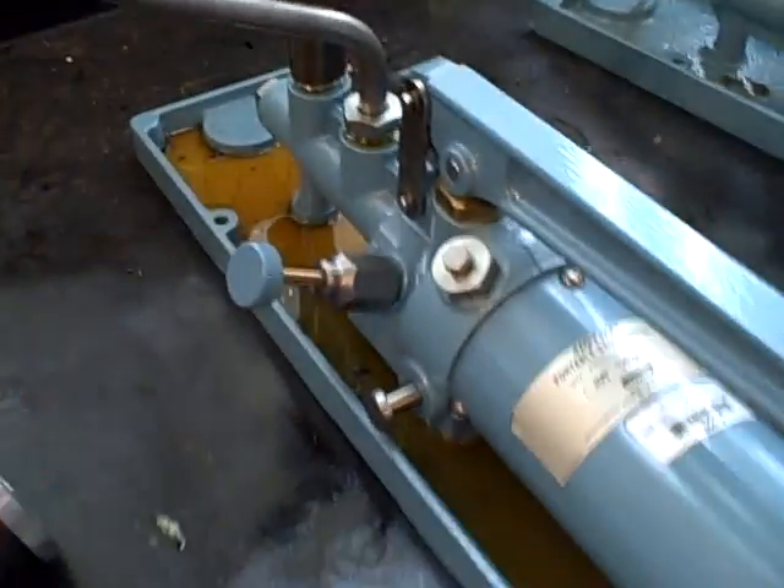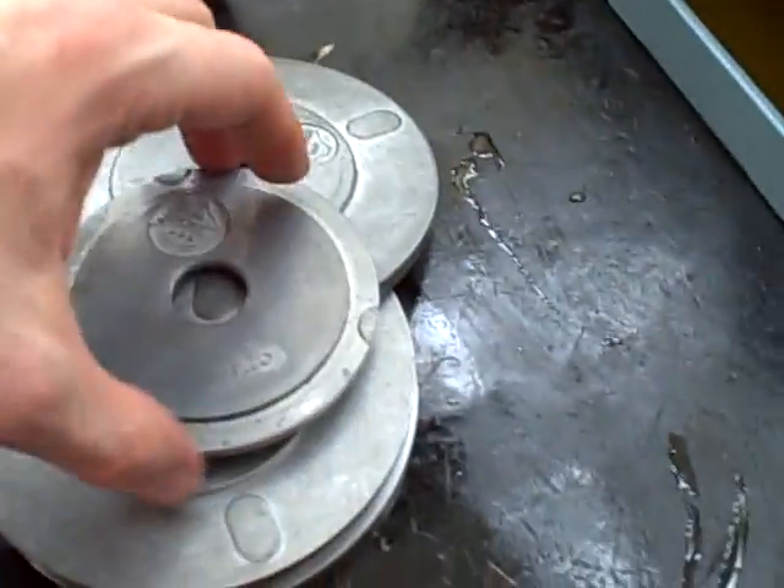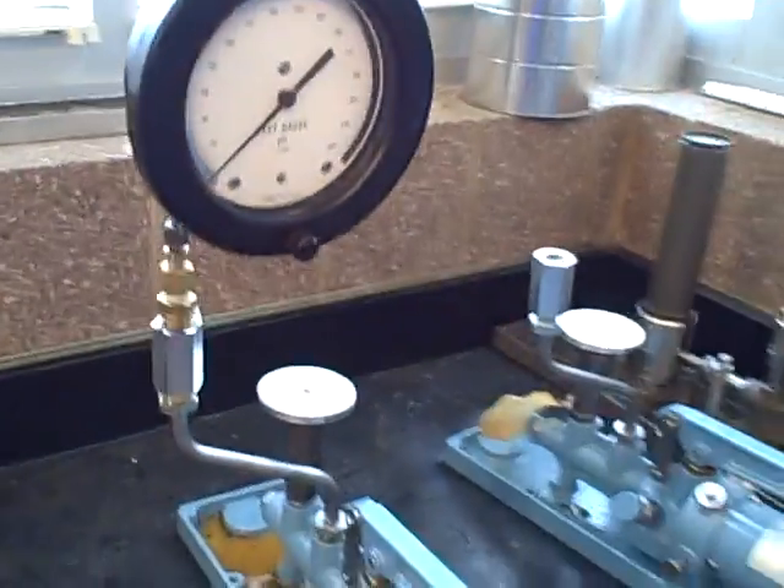So a dual-range deadweight tester — weights that will work with either piston — and that's the setup and testing procedure for a gauge.